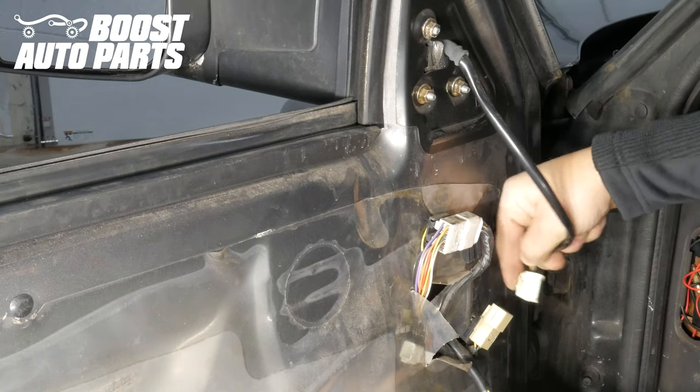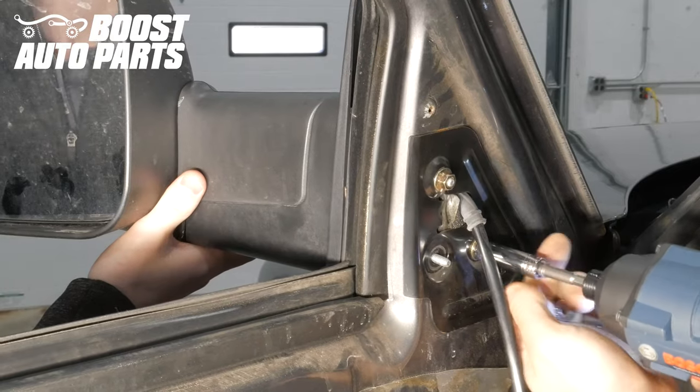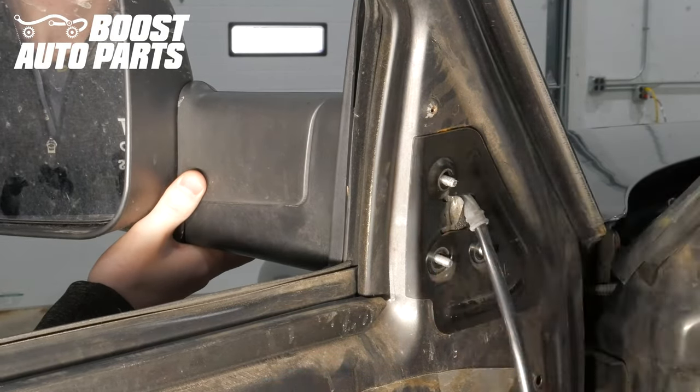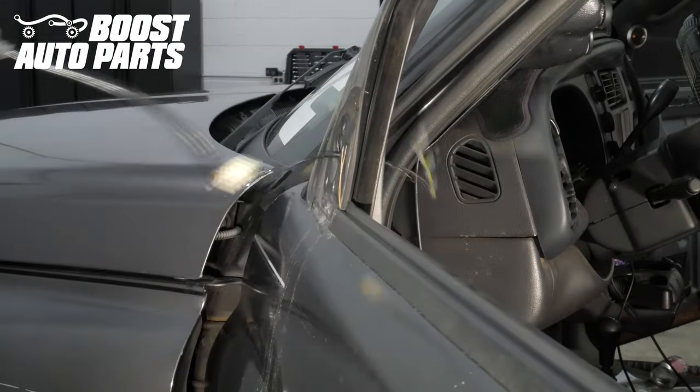Next, unplug your factory mirror connector. Then remove the three nuts holding the mirror on the truck and remove the mirror from the vehicle. When removing the mirror, you'll have a rubber grommet on the harness holding it to the truck — you may have to slightly push to dislodge this.